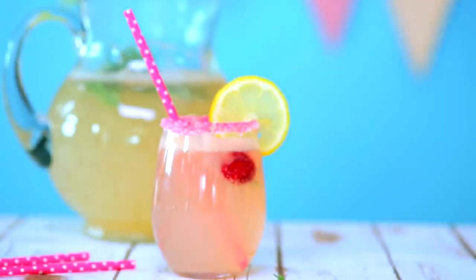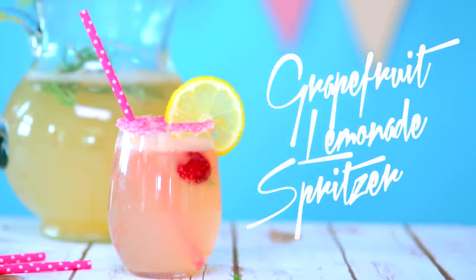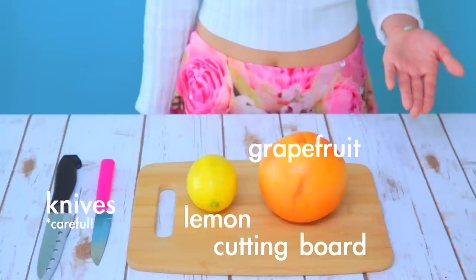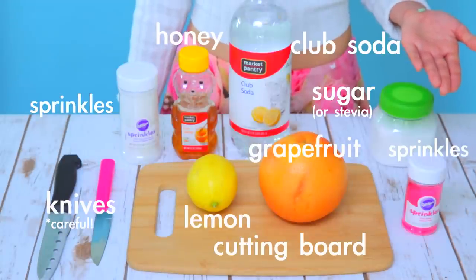Let's start off with a refreshing grapefruit lemonade spritzer. You will need a cutting board, some knives, grapefruit, lemon, sprinkles, honey, club soda and sugar.